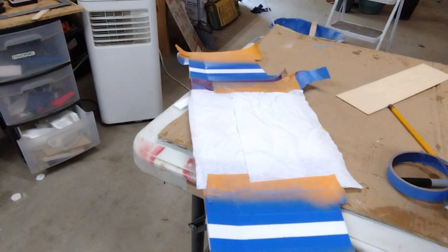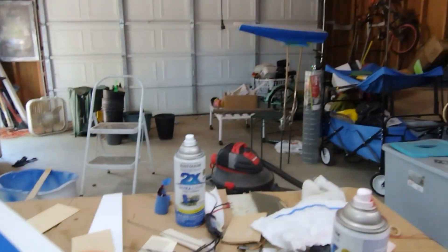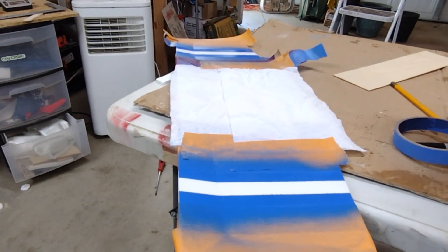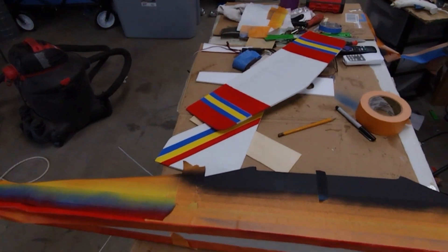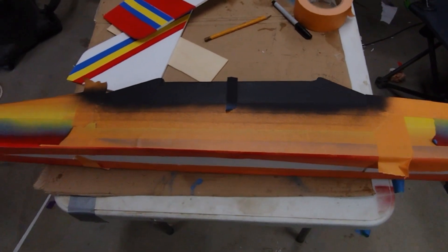The tail pieces are coming along nicely. In the middle of painting — that's the fuse up there. Hopefully we get this done soon so we can put it all together. It's a whole lot of different colors, but hopefully when we peel the tape off it looks good.